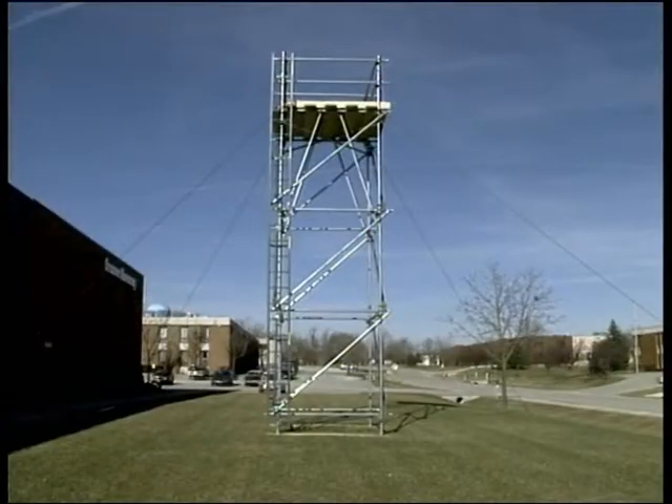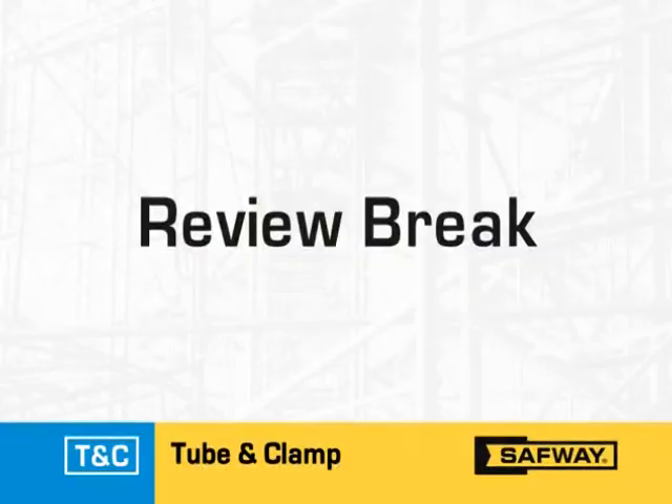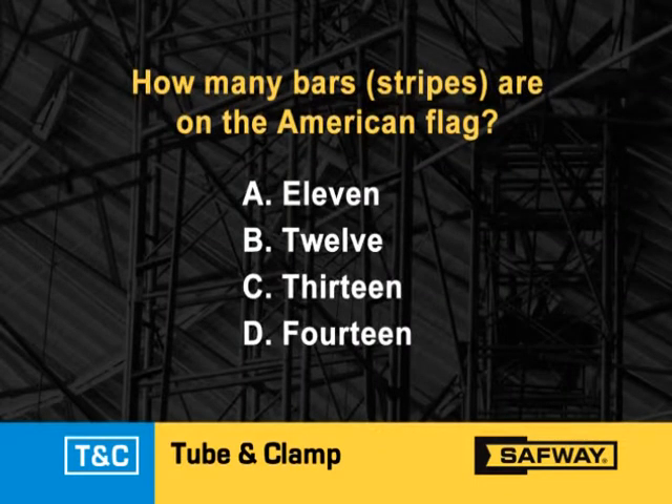Our program is designed to allow you to make sure that you remember the key points shown in the video. Every few minutes, the program will break for a short review of the information you have just viewed. A multiple choice question will come up on the screen, like this trivia question: how many bars or stripes are there on the American flag? You will be given several seconds to decide on your answer.